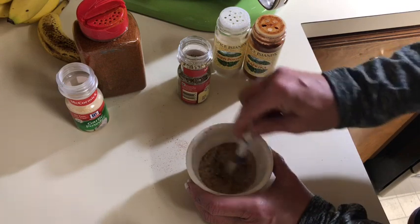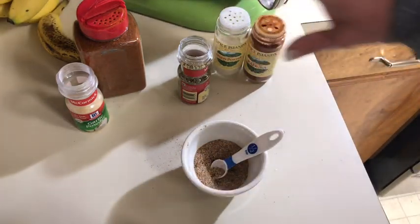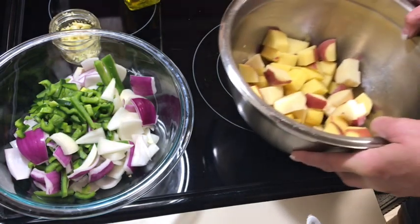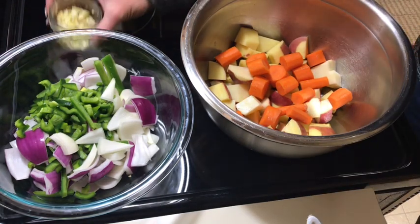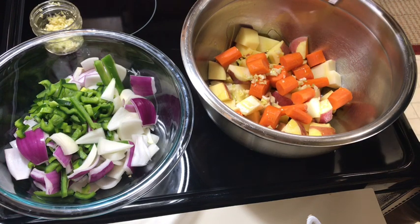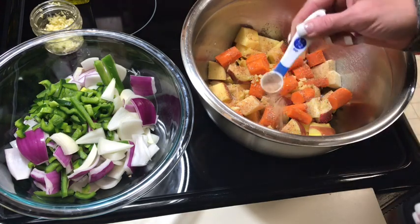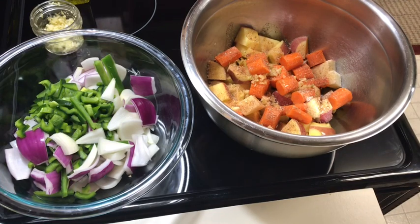I cut the potatoes up about this size. I have a combination — there's one Yukon gold potato in here that I needed to use, and the rest are small red potatoes. And then these are two carrots. I'm gonna combine these, add some fresh garlic and olive oil, then take a little bit of my seasoning and sprinkle it in, because I really want my potatoes to have a lot of flavor. You have to season potatoes pretty well. Let's stir that around to make sure they're evenly coated.